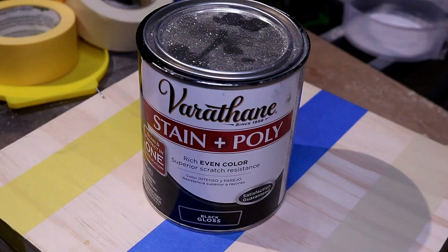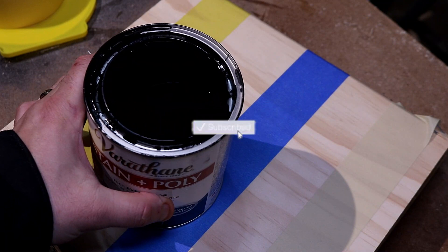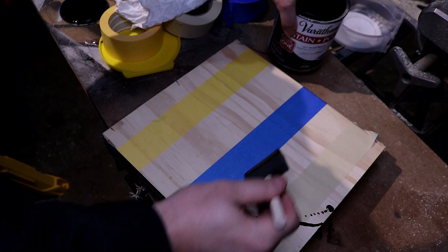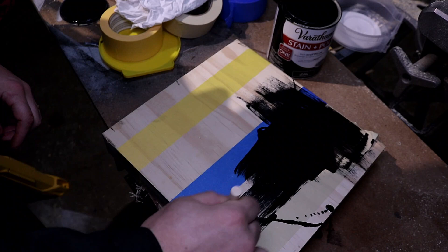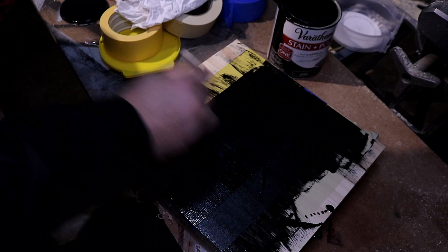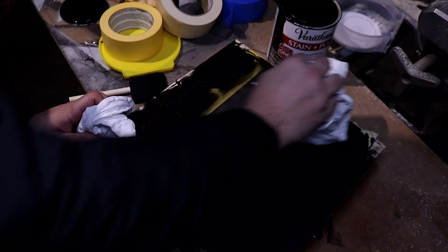Now we're going to run the first test using a stain. It's almost like an oil base — not one of those really runny types, but I'd still expect some to seep under. Let's take our brush and glop it all over the place. We're going to go both directions to really put this stuff to the test. You probably wouldn't use tape when doing stain, but since it's like a shoe polish consistency I'm hoping it holds up.